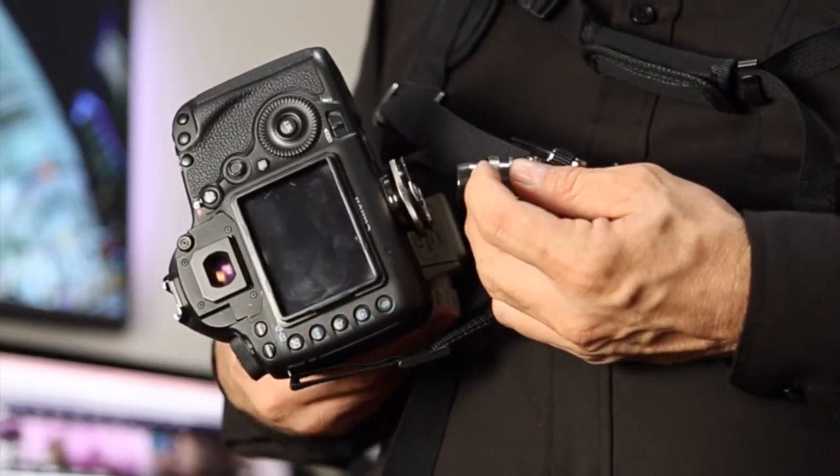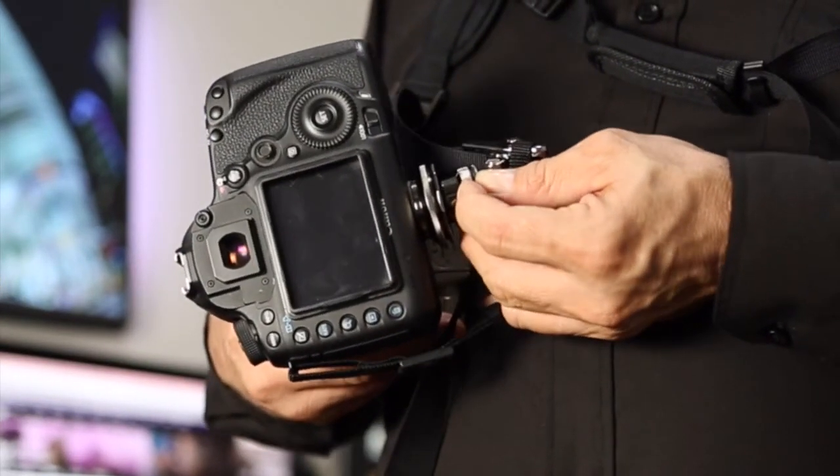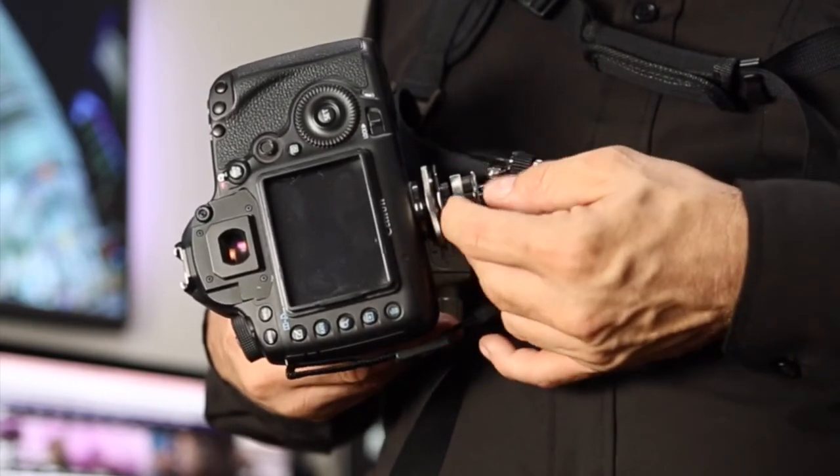The PhotoSpeed strap has a patent-designed screw holding system.